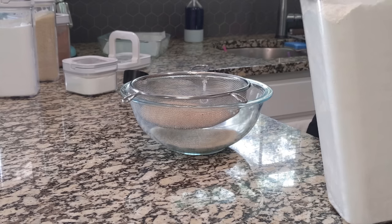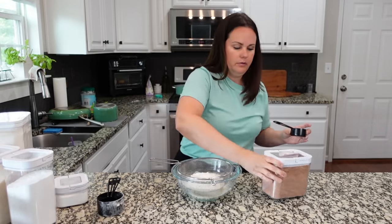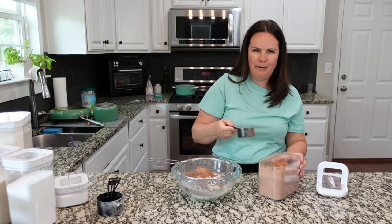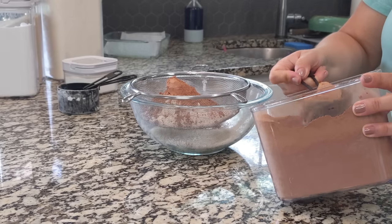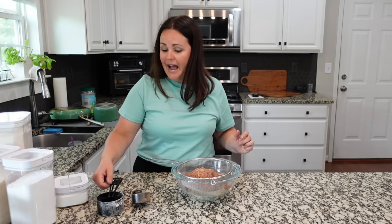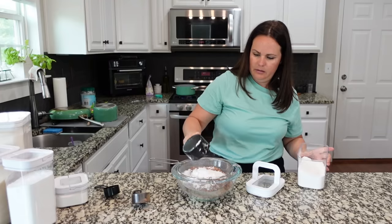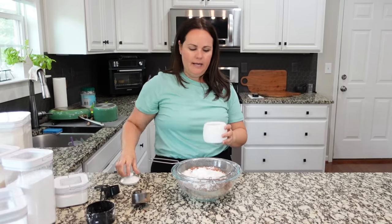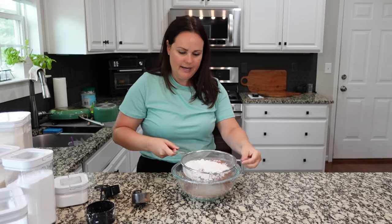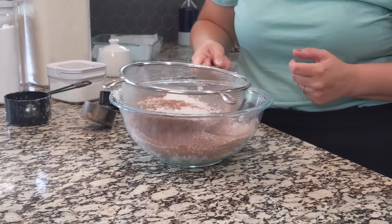We're going to add in three-fourths of a cup of flour. We need two-thirds cup of cocoa powder — we use this a lot in our household for homemade hot chocolate. We need a half cup of powdered sugar, which you definitely want to sift because it gets clumpy. And then I'm also adding in about three-fourths of a teaspoon of salt. We'll add in chocolate chips to this as well, but first let me sift through to make sure there are no large clumps.